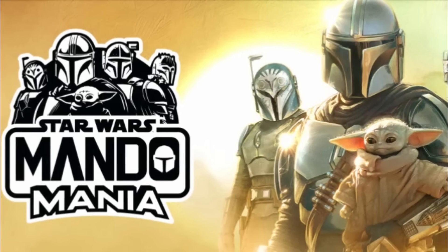Welcome back to Figure It Out, Out of the Basement's Black Series talk show. I'm Nate, joined with Justin. Today we're talking about this week's Mandomania reveals — we got one TVC and one Black Series to go over, just like last week. Justin's voice is back — you sounded like a 400-year-old vampire last time. He did have a fun time at his cousin's wedding though.